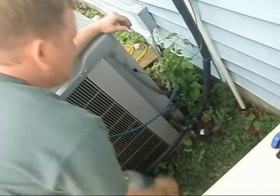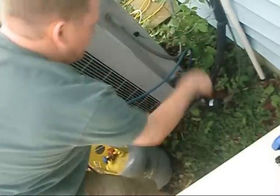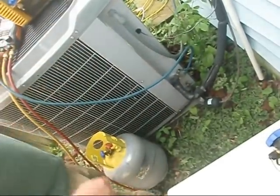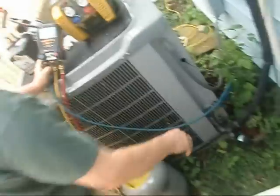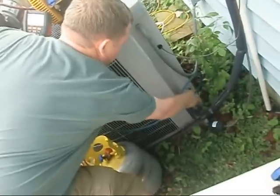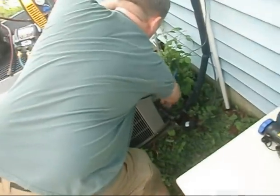If you're going to pump down the system with these kind of valves, you'll screw the liquid line all the way down, then crank the other one down about halfway. Watch your gauge - if it hits zero, crank it all the way down. And then it just locks it into the compressor. That's a really great example of how to operate a king valve.